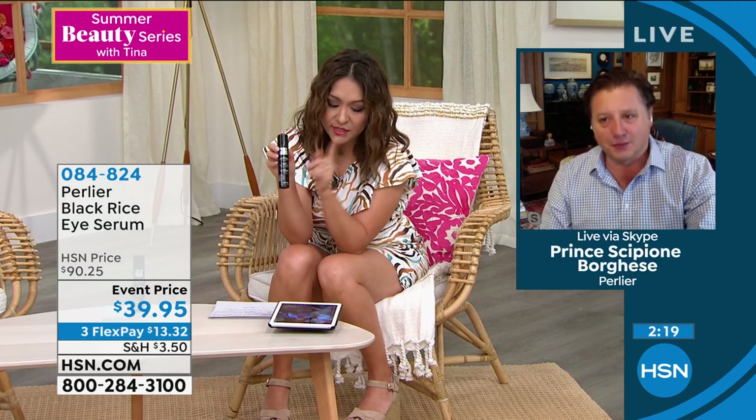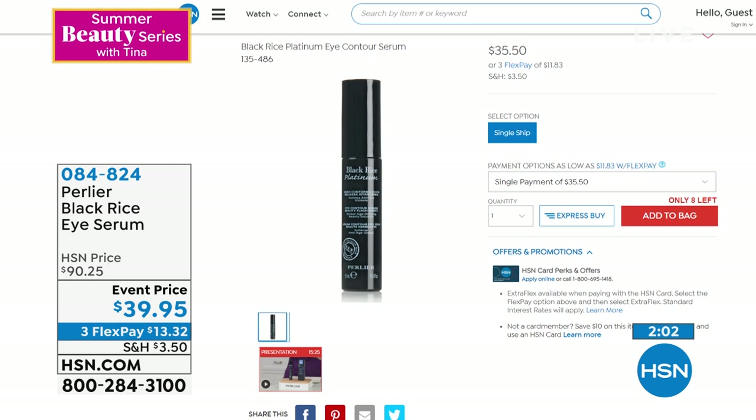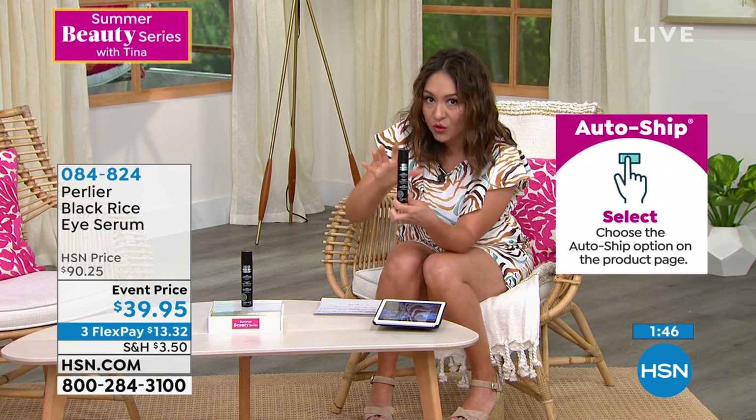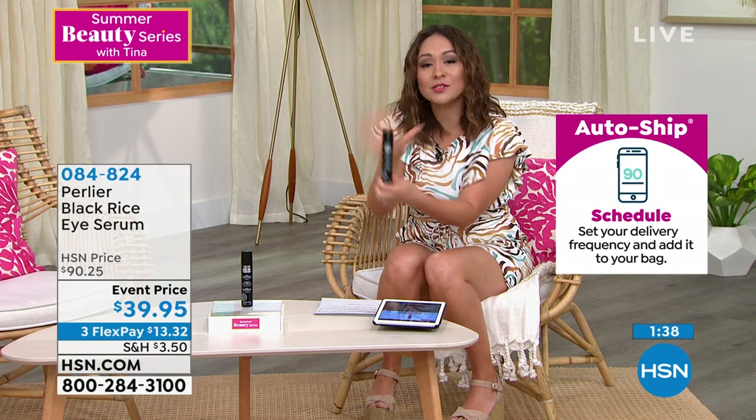The standard size is 0.5 oz at $35.50 — that's the traditional eye serum size. For less than $5 more, I'm tripling it to 1.5 ounces. That's over $106 worth of product. And those before-and-afters — that was just five minutes. Clinically, in five minutes, 42% of wrinkles around the eyes are gone. Really let that sink in.